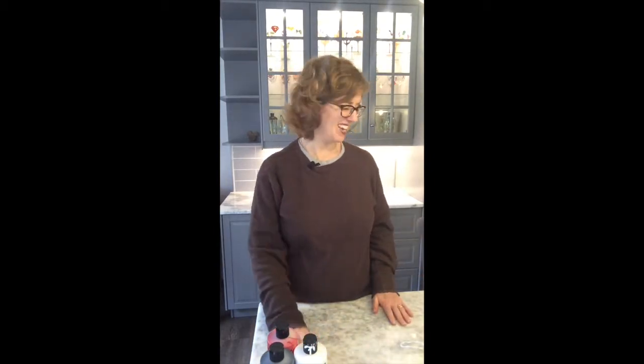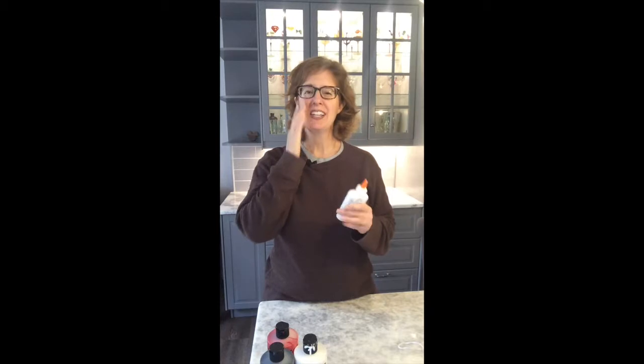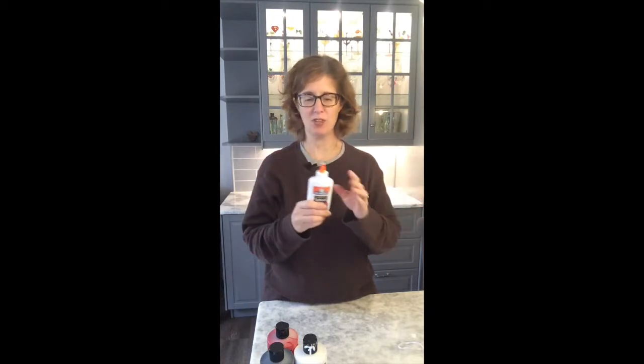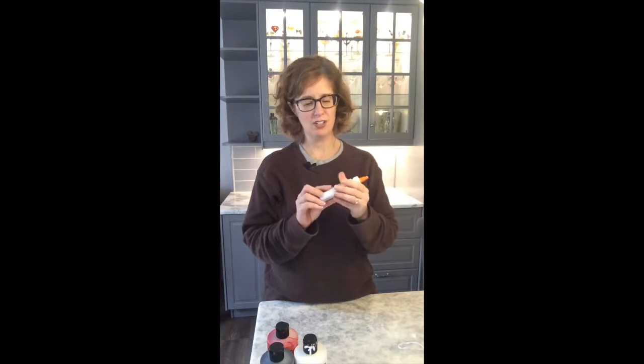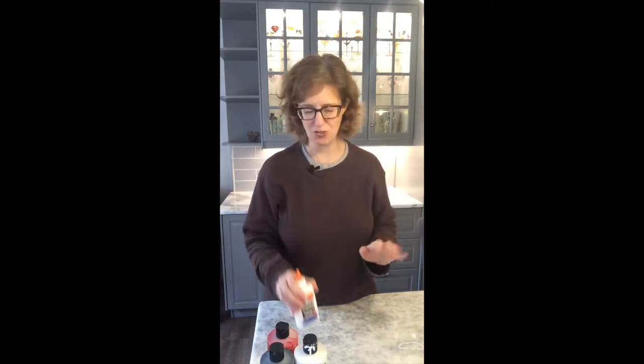You'll also need a paintbrush. For putting the pants on or putting the wooden bow on, you'll need some glue. School glue works great — you don't need a special wood glue. Just go into your kids' school supplies and pick up some Elmer's glue. Works fine.